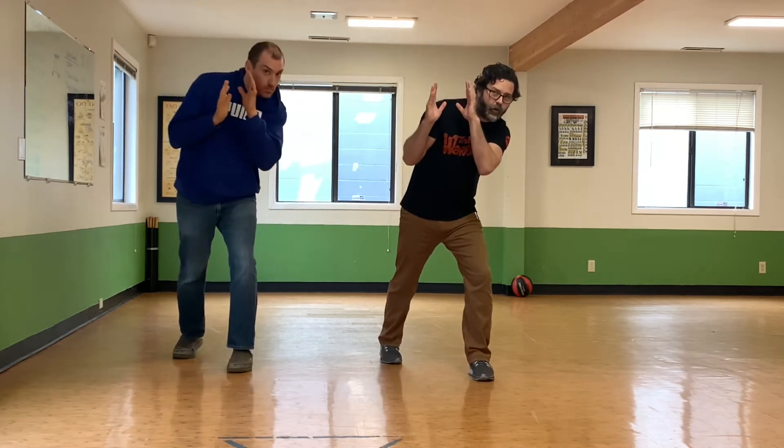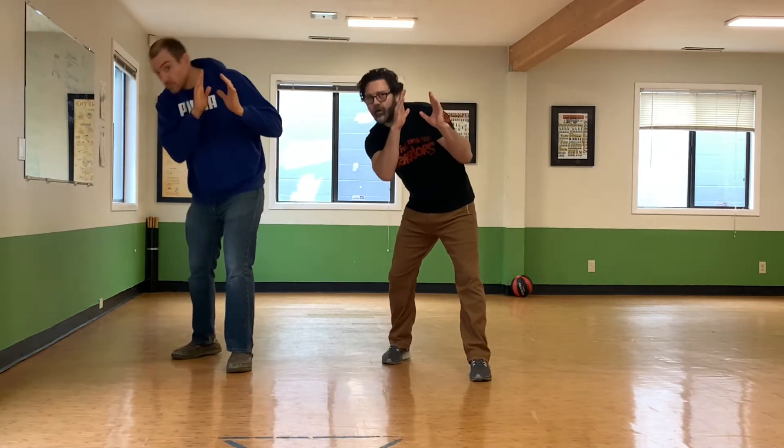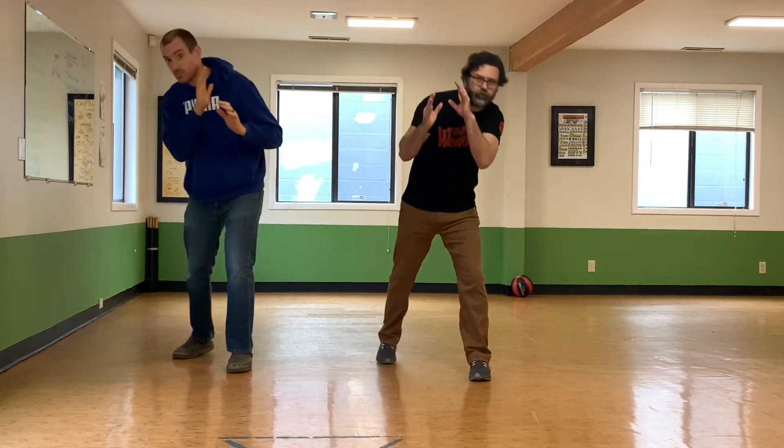So there are a couple of exercises we can do. The first I call the window. You take your guard and put your thumbs at the bottom of your chin, and all you're going to do is make those 45-degree angles. The goal is to keep your hands on the center line and move your head over the window — leaning forward, back to center, to the right. You can even do this holding a medicine ball.